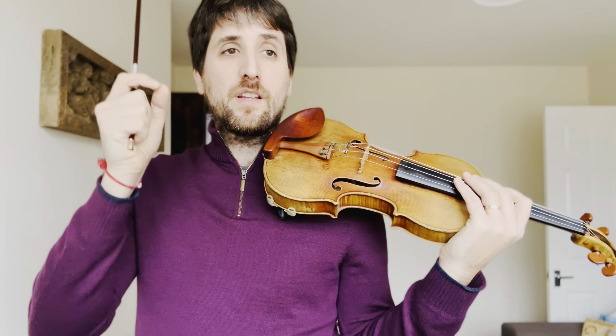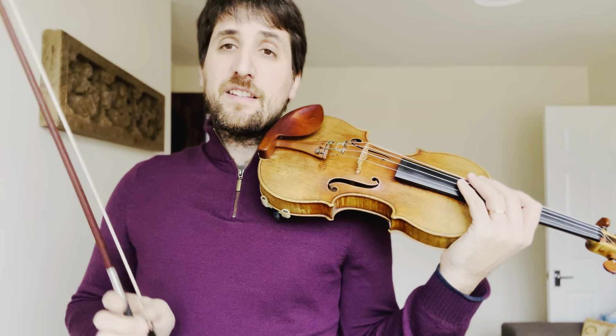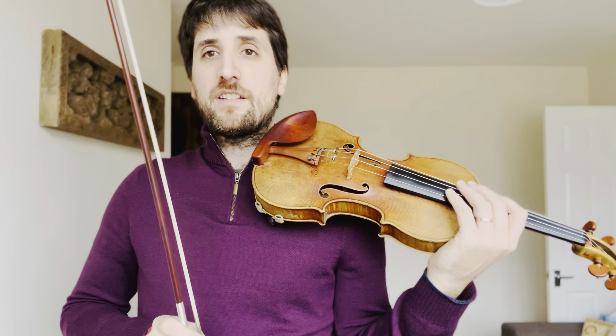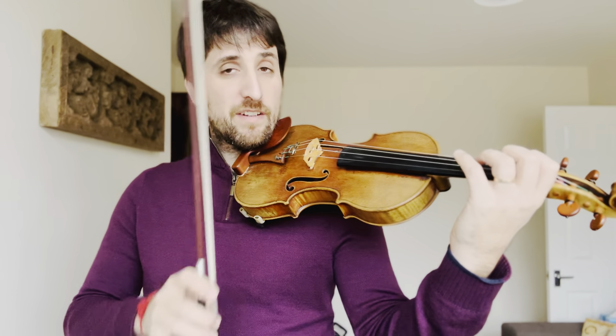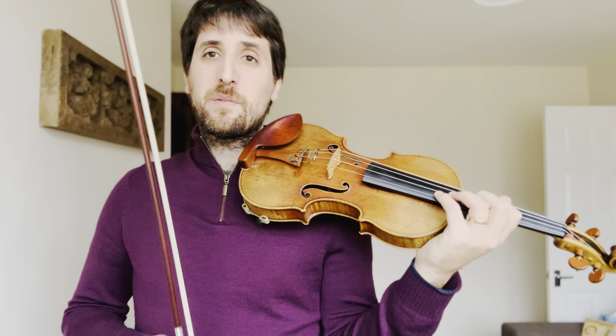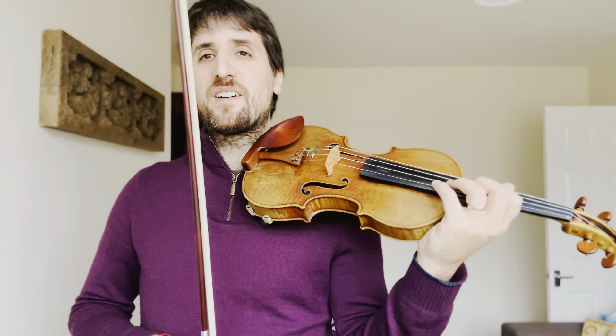Just as a quick note, I am going to be using the edition for Grade 8 ABRSM, just because I find this one is quite useful for fingerings and bowings. But if your edition has different notes or different bowings or fingerings, you have a choice between the one I'm doing or the one you have.